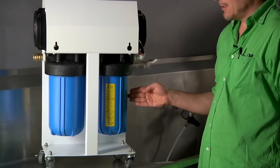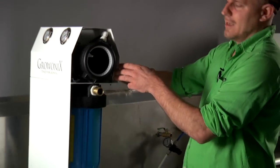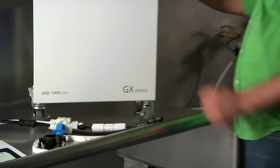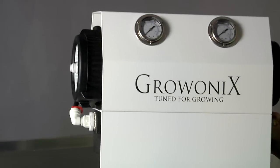Here's your sediment filter, here's your carbon filter. Notice how easy the GX600 rolls on these non-marking casters — they're lockable as well. This unit gets pretty heavy when it's full of water, and it has no problem rolling around, just like a little dolly.